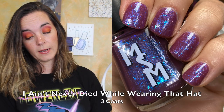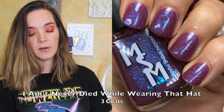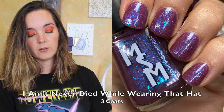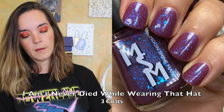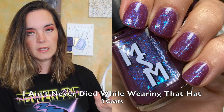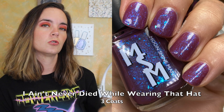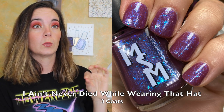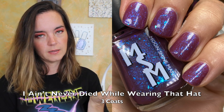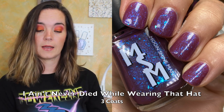The next polish is called I Ain't Never Die Go Wearing That Hat. This is a squishy plum raisin glint with iridescent aqua, sapphire, violet shimmer, and flakies. This polish was inspired by Wayne. This one also covers in three coats. I love the violet shimmer flakies against the plum base — I think that's a really striking color combination. It's very beautiful. This looks great mattified, surprising to no one I'm sure. That is three coats of I Ain't Never Die Go Wearing That Hat.